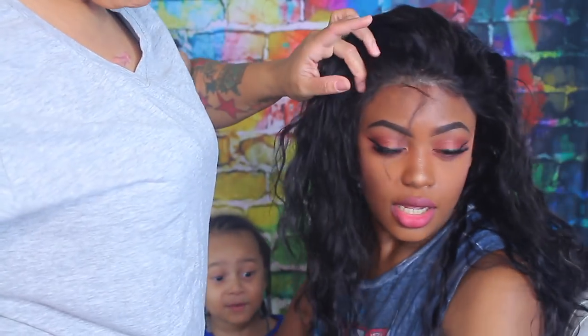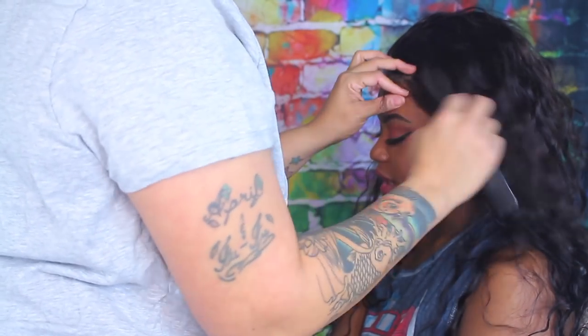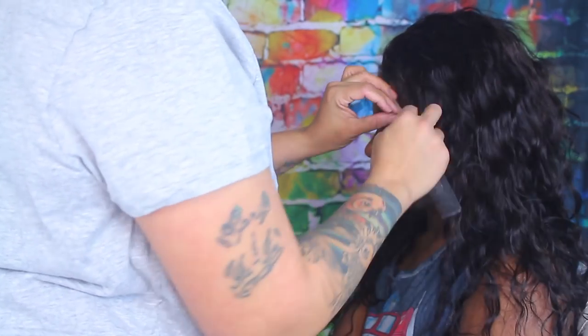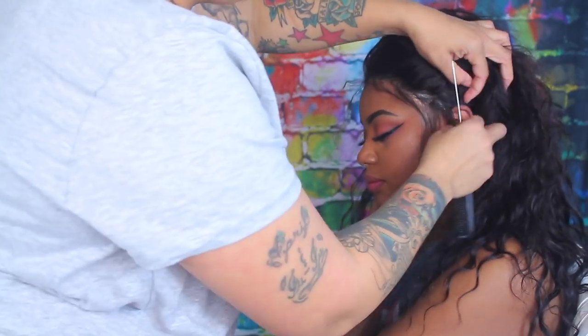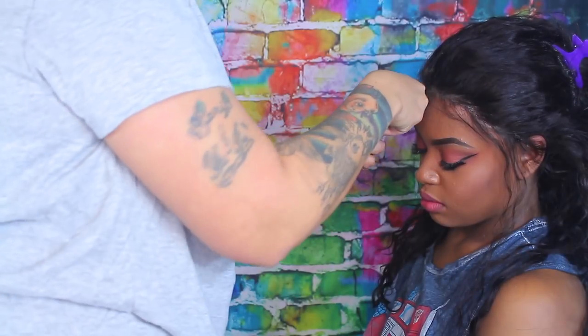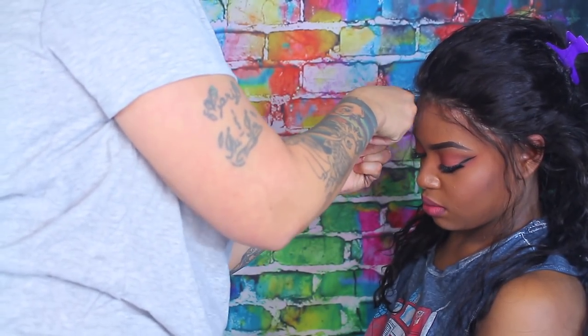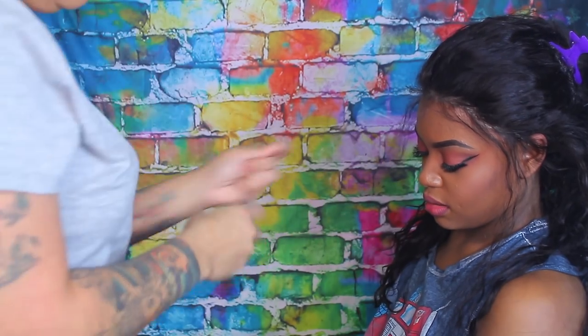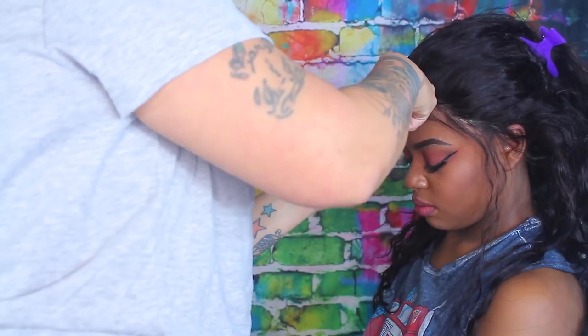The lace is still a little too light but we're going to fix that. The first thing I'm going to do is cut away some baby hairs because this is how we'll camouflage that light lace. We don't need a lot — Tati does like baby hairs but we're not going to fill her whole head with them; we're just going to use the hairs to camouflage the lace color.